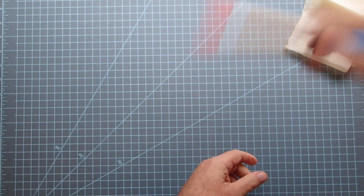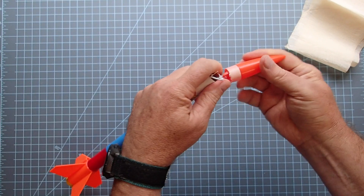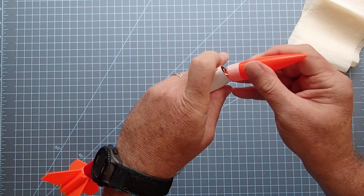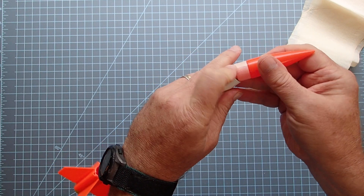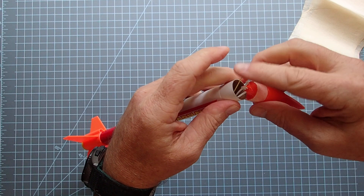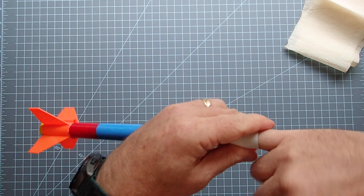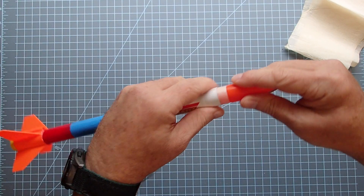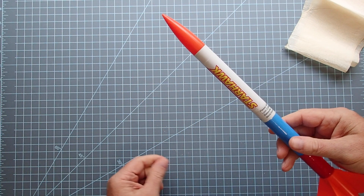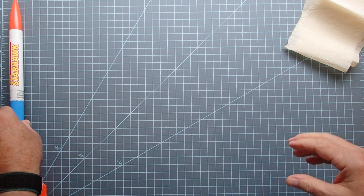A good thing to do is just shake your rocket — if the nose cone comes out, it's too loose. That's actually why I've got this little piece of masking tape here, because my original nose cone was a little bit too loose, so I can snug it in like this. If on the other hand your nose cone is really tight and doesn't have any tape on it, you can take a little bit of sandpaper and sand around the shoulder until it's loose enough to pop out but not so loose that it comes out on its own. So that's a streamer rocket.